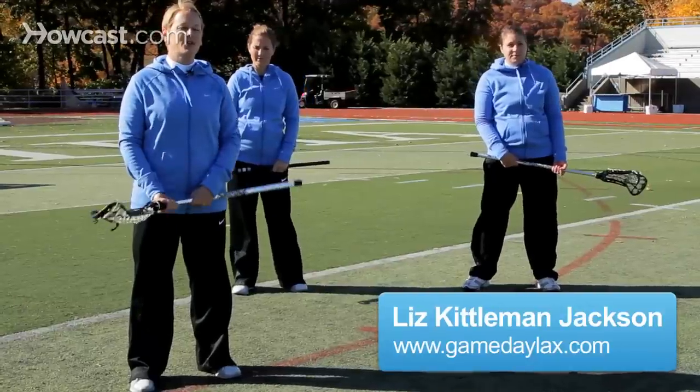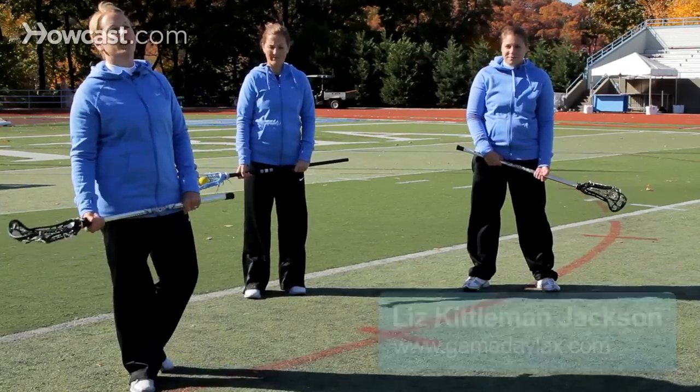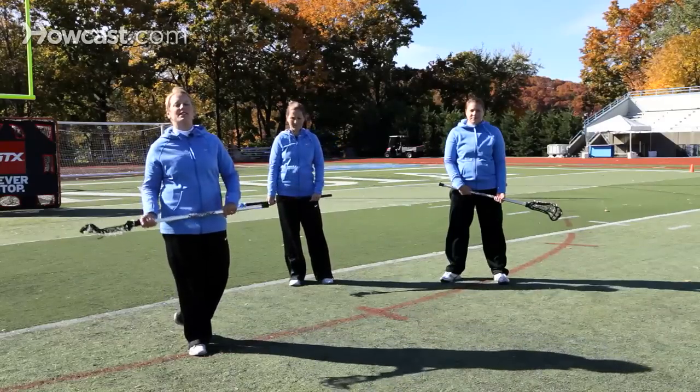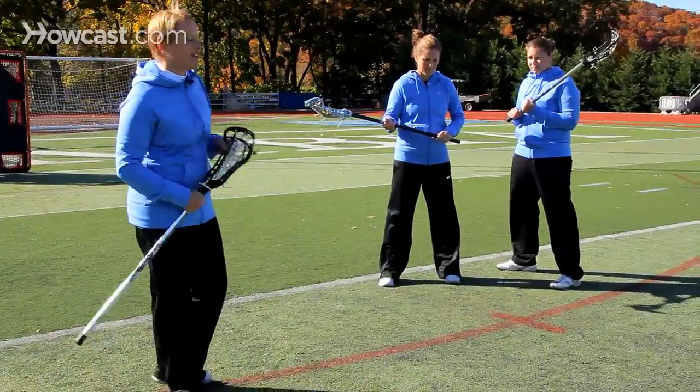Hi, I'm Liz Kittleman Jackson, head lacrosse coach at Columbia University. I'm joined by Katie Krest-Irby, assistant lacrosse coach at Columbia, and Kaitlyn Jackson with Gameday Lacrosse. Today we're going to talk about some very basic drills to help you with your cradling. Being able to protect your stick and maintain possession of the ball is key to being a successful lacrosse player.